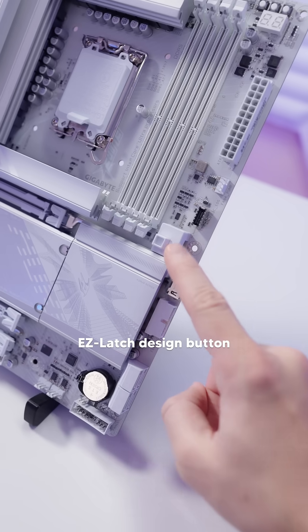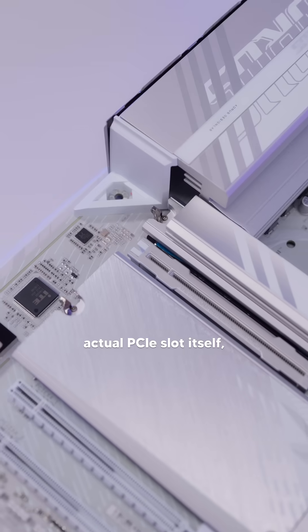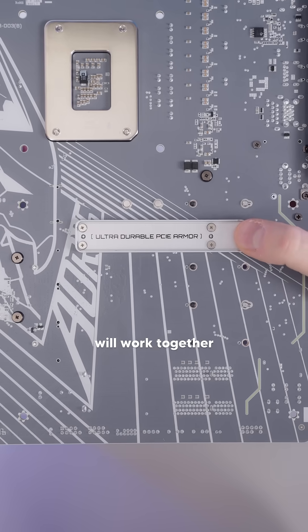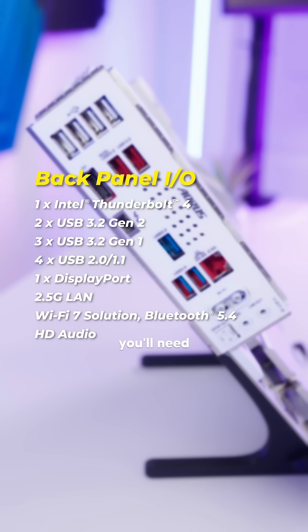Another easy feature is this easy latch design button, which you can press to easily remove your GPU. Taking a closer look at the actual PCIe slot itself, you'll notice it's pretty beefy. That extra aluminum, along with this rubber lining and metal backplate, will work together to prevent GPU sagging — and with how thick GPUs are nowadays, that's going to come in clutch.